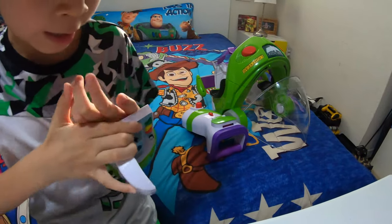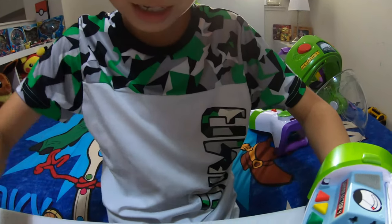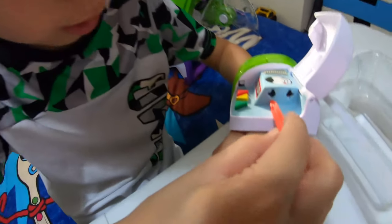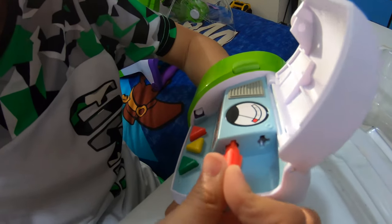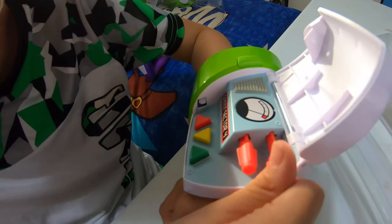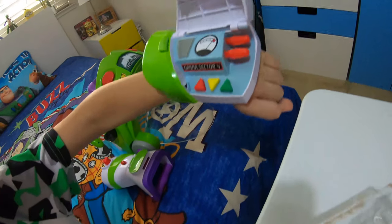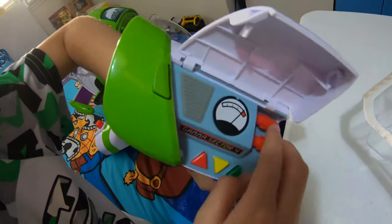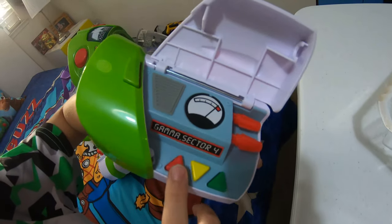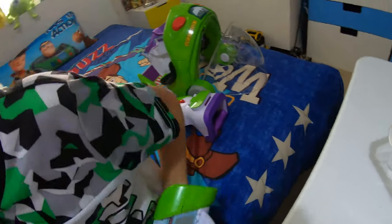I'm a size 3 — for reference, the rapid disc blaster was a size 4. To load in the projectiles or missiles, you just load them in like that. It comes with three but you only need two loaded at a time. To fire the first one you press the red button, and to fire the second one you click the green button. I'm going to fire at the bed.